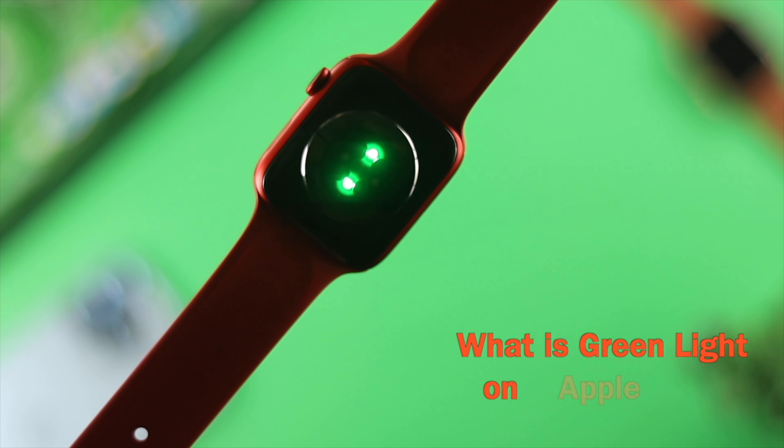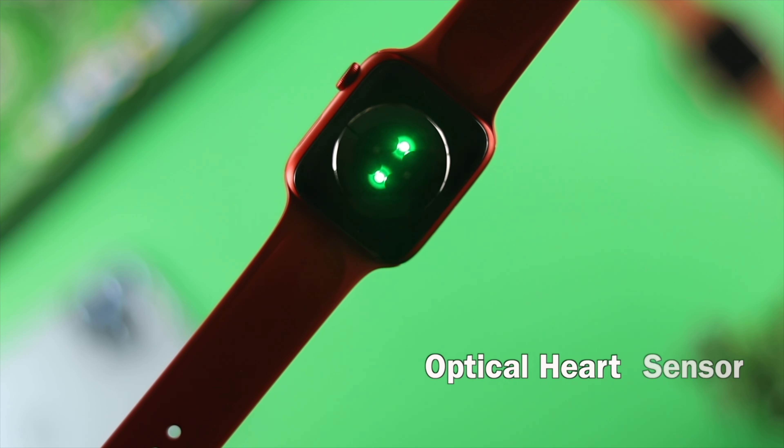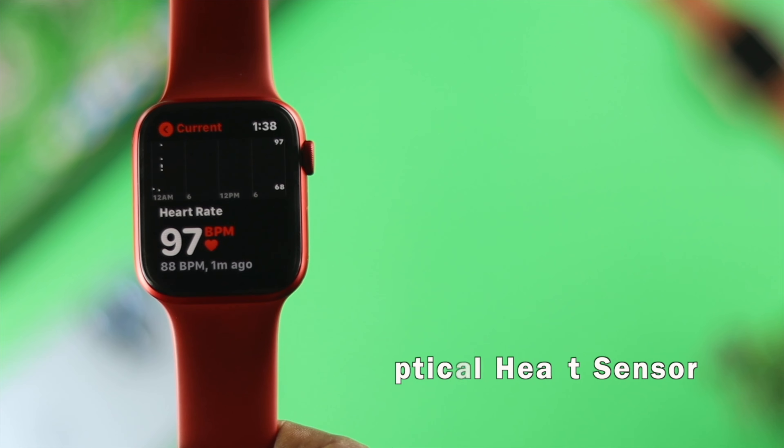So the first question is: what is the green light on Apple Watch? Basically, the green light is an optical heart sensor that measures your heart rate on your Apple Watch.